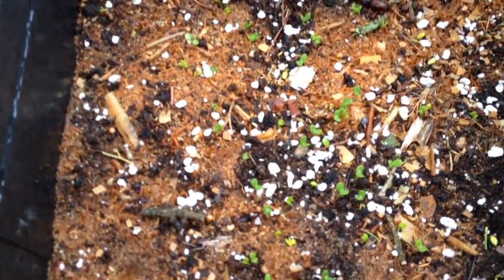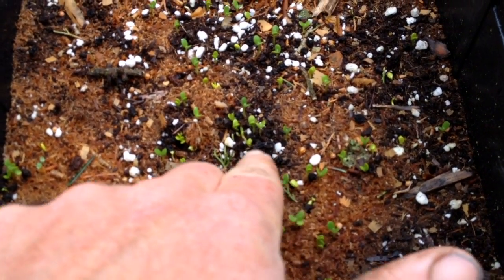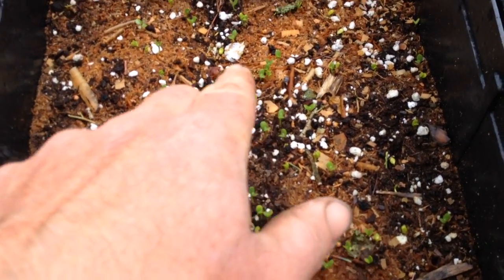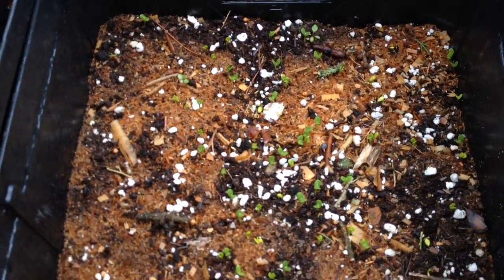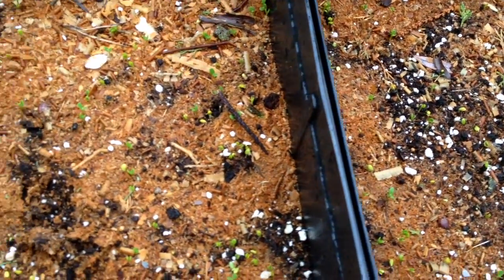What I'm most excited about is sea buckthorn — they're just getting started. These are all baby sea berries; I've pricked out most of the weeds. There are hundreds and hundreds of them, and I think they're really responding to the bottom heat of the compost to get them going.